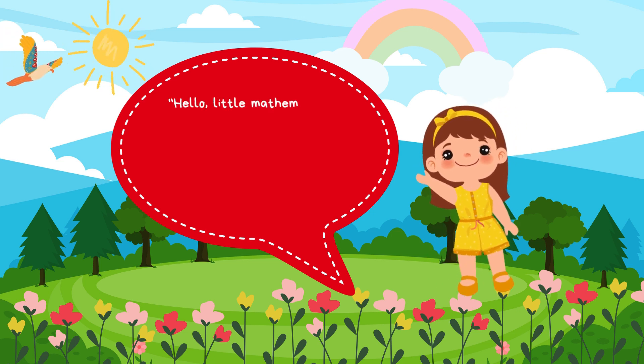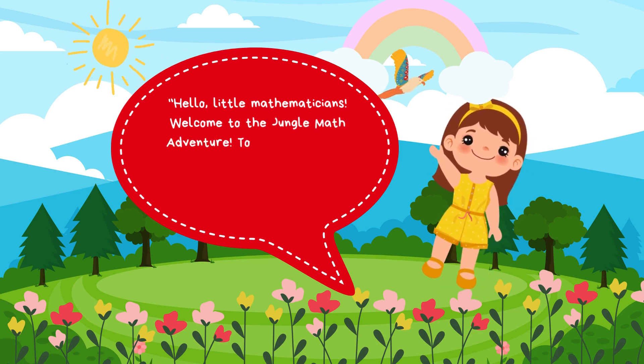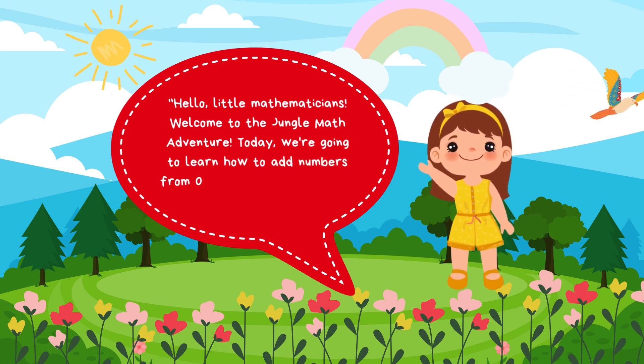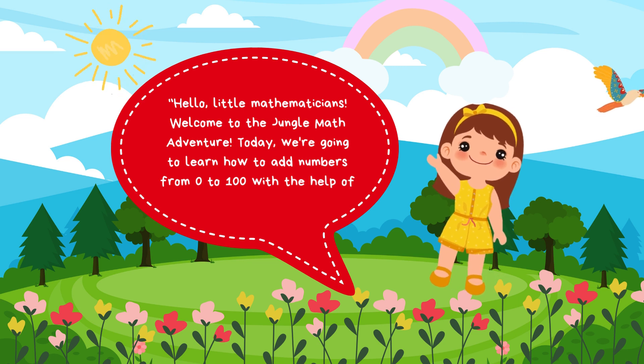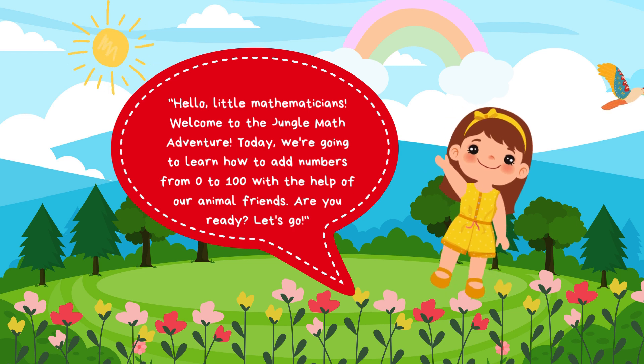Hello, little mathematicians. Welcome to the Jungle Math Adventure. Today, we're going to learn how to add numbers from 0 to 100 with the help of our animal friends. Are you ready? Let's go!